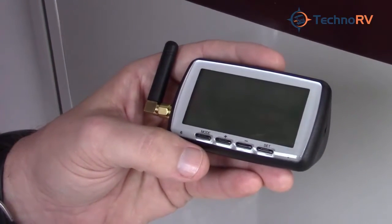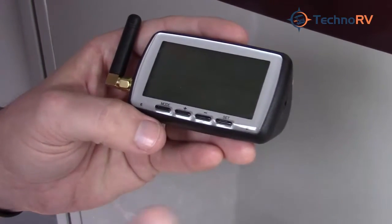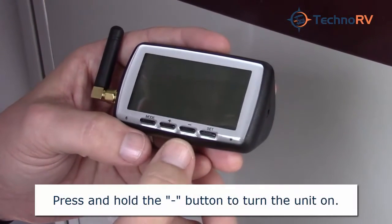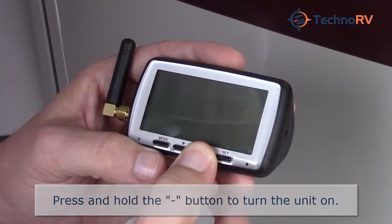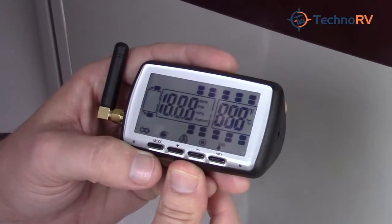This is the monitor for the TST 510 system. In order to turn your monitor on, you want to press and hold the button with the minus symbol above it for about six seconds. This turns your unit on.